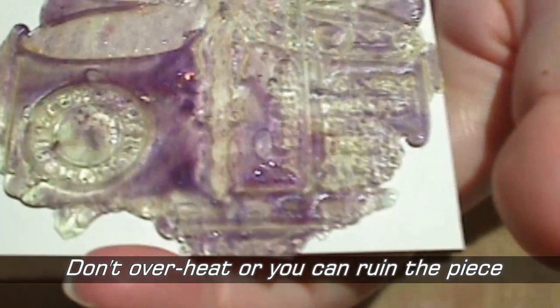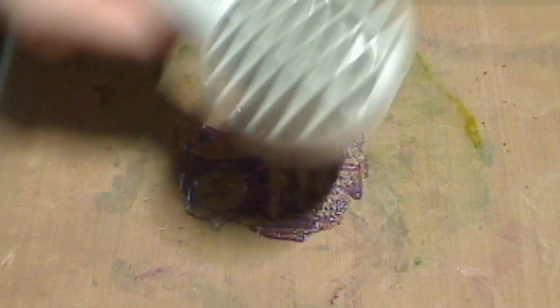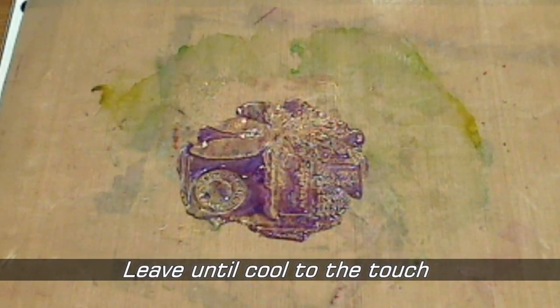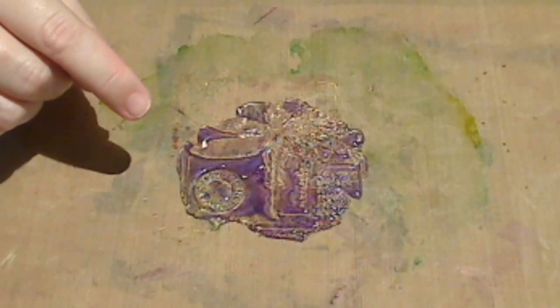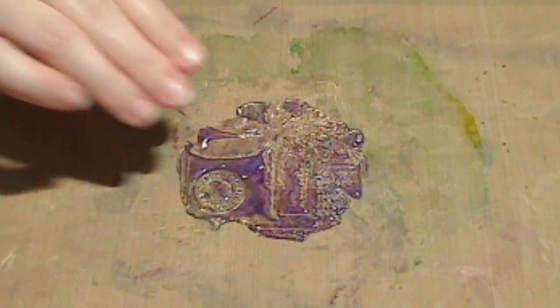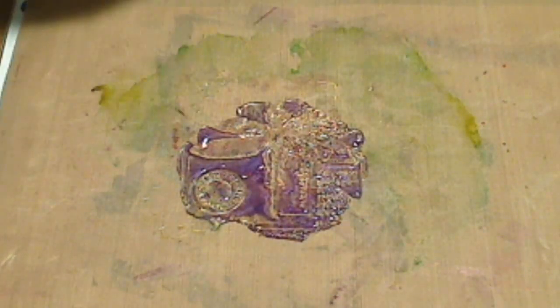I'm going to give it a tiny quick shot with the heat gun just so that this glosses up a little. Once you see the surface turning glossy, that's enough — any more can ruin it. You might not be able to see the difference on the webcam but in person it's gone from quite a matte satiny finish to a super high gloss glassy finish, and that's the finish I prefer on these.